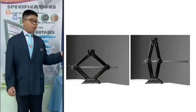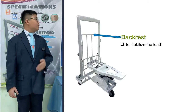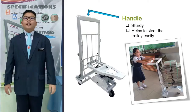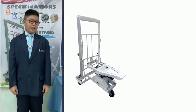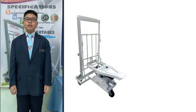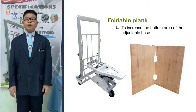The adjustable base is where you put the load, such as chairs, tables, books, newspapers and so on. The backrest is there to stabilize the load. The handle is sturdy and it helps to steer the trolley easily. In addition, the trolley is equipped with two accessories: a bungee cord and a foldable plank. A bungee cord is used to secure the load in the process of moving. A foldable plank is used to increase the bottom area of the adjustable base.